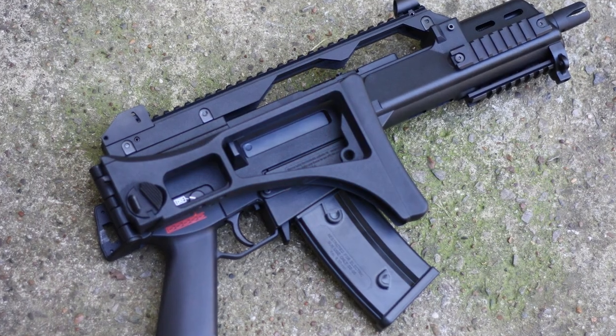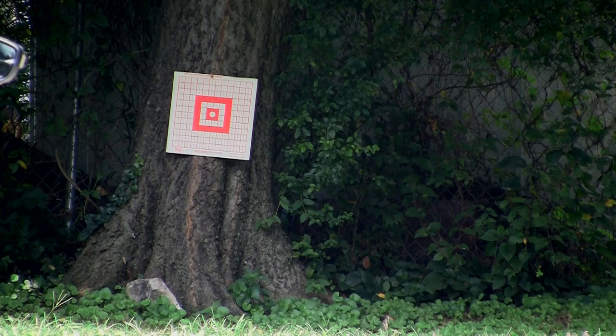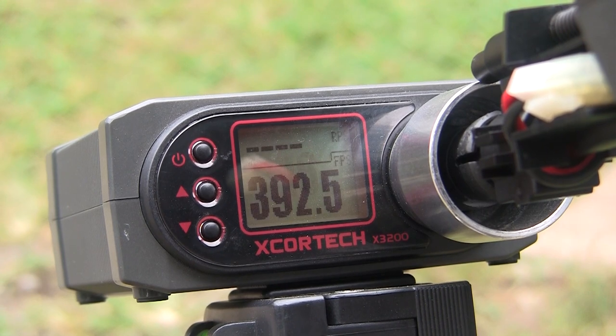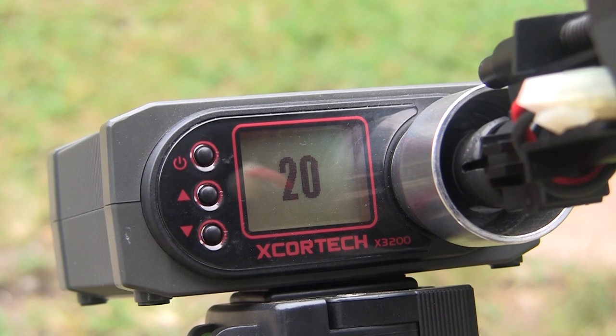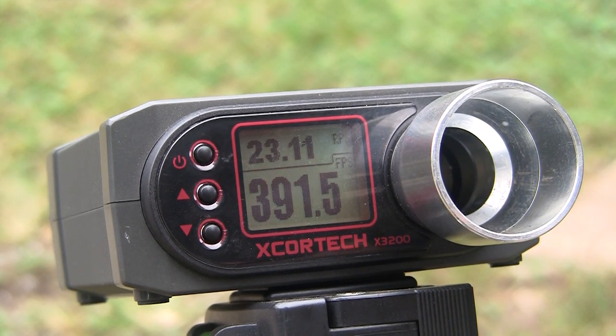This G36 truly is a workhorse, thanks to a combination of solid external stylings combined with the proven Version 3 GX2 mechbox by KWA. Inside, with 9mm bushings and a reinforced mechbox, this AEG can handle the factory-installed M120 spring without missing a beat. Even with the short 247mm barrel, accuracy was surprisingly good in our tests — we were able to hit man-sized targets at 100 and 150 feet without any issue in both semi and full auto. Although it has a compact footprint, it's still pumping out around 390 FPS while keeping up a very healthy 23 rounds per second rate of fire on our test 11.1V 20C LiPo.